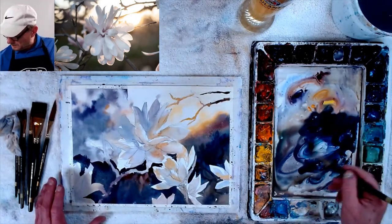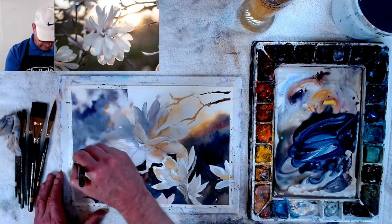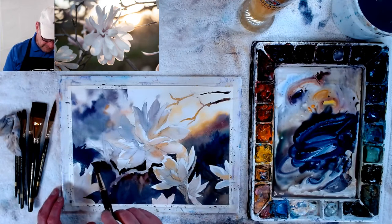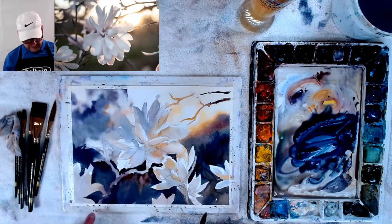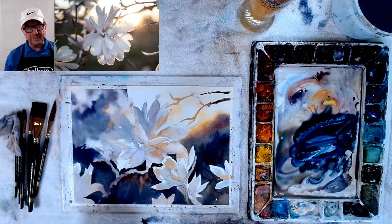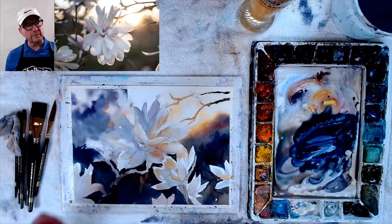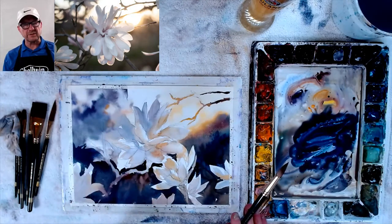A little bit more green through here. Now this branch — I want some of it to be soft-edged. So I'll wet it a little bit here so that the whole branch is not hard all the way everywhere. Getting soft and hard edges is a good thing. Like this petal right over here — I don't want to make it so hard-edged. This is the color of the reflected light going through them. So I just have a darker dark to put over that. This is not the darkest dark of that yet.